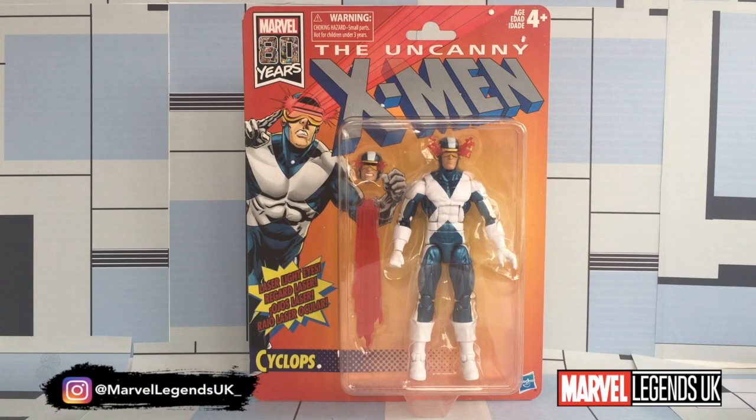This is the sixth and final review of the Retro Vintage Wave series. We're now going to take a look at Cyclops in his X-Factor gear. I was really excited when this figure was announced, as it usually leads on to us getting the full team within that array of outfits.